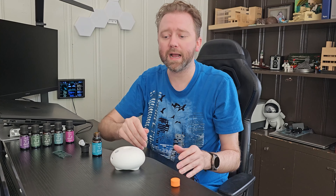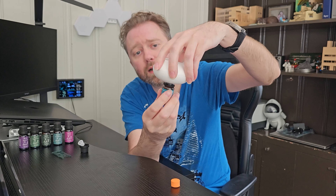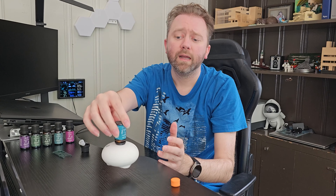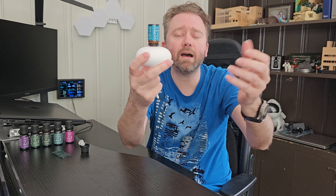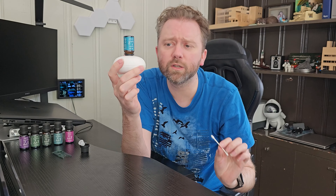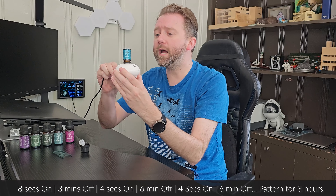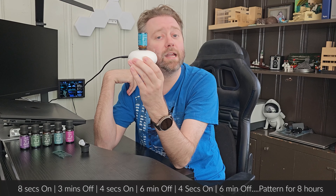Now that you've removed that plastic piece, flip the diffuser over and simply screw the oil bottle on so it's nice and tight. Flip it back over and give it a few minutes so the fluid gets into it. If you have any issues with the mist not coming out, just grab a Q-tip, go in there and clean it — sometimes it gets a little clog or residue buildup. Then the final step is to plug it in, press the little button on the back, and as you can see it instantly starts working.